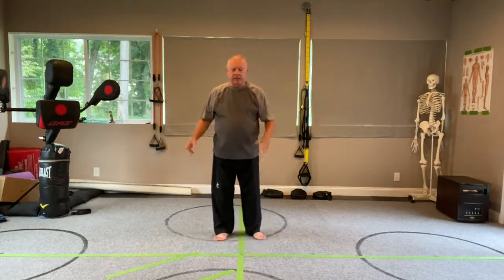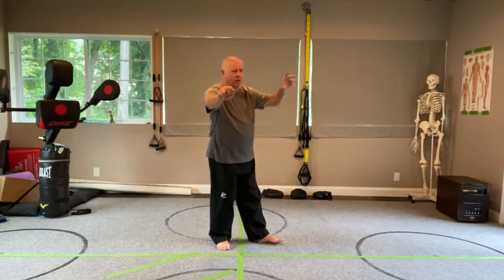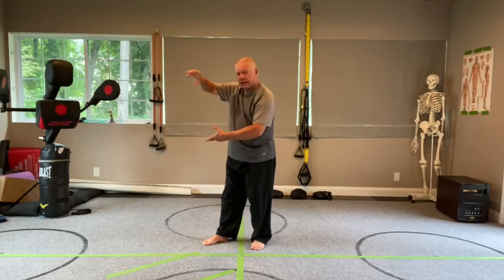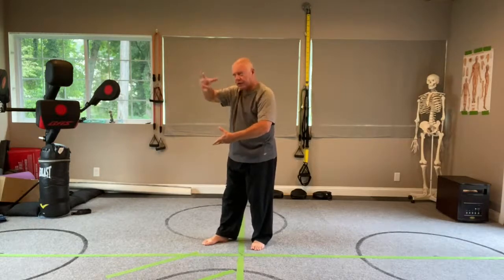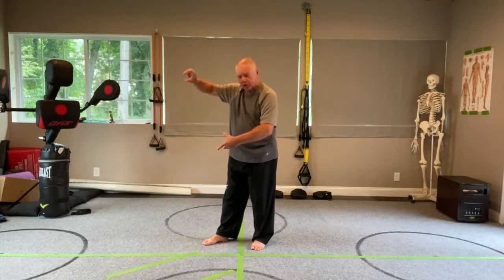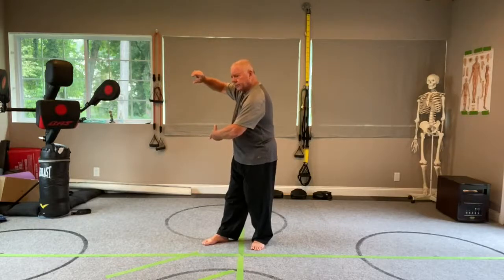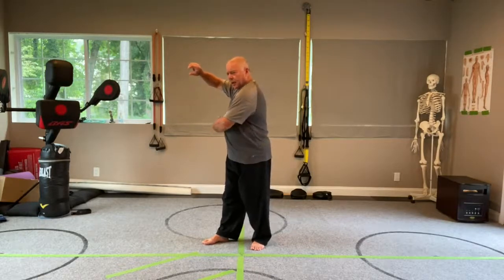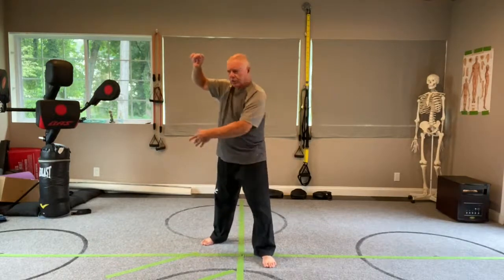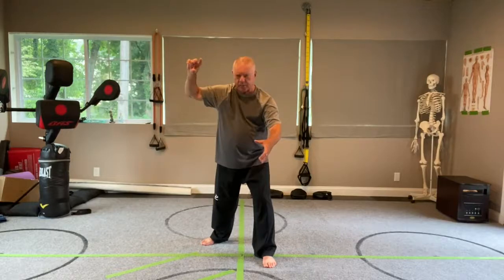I can't show you the applications right now because I have no partner, but after that middle knuckle punch there's a little wrap over. This is not a fa jing strike — it's just a regular power strike. Because my attacker is locked and twisted up, I can take the moment to wind up a bit more, step forward with my left, and do a backhand strike to the ribs, coming through the ribs and settling back in.